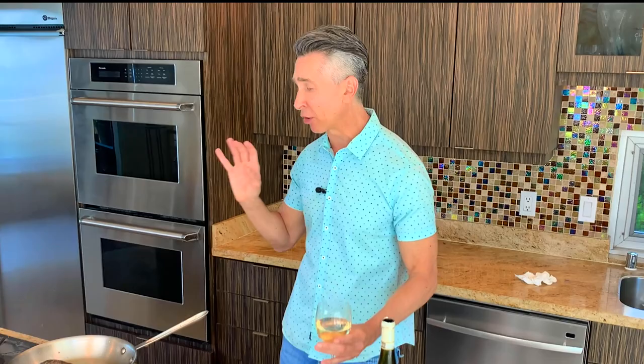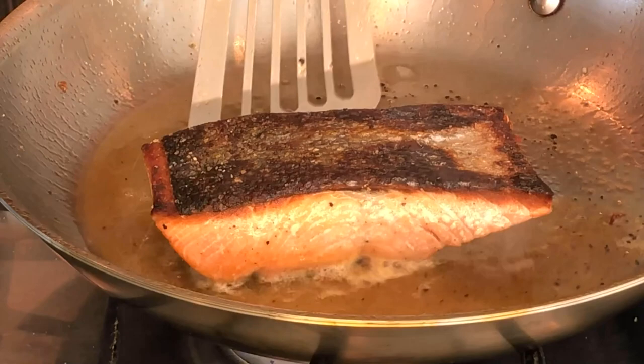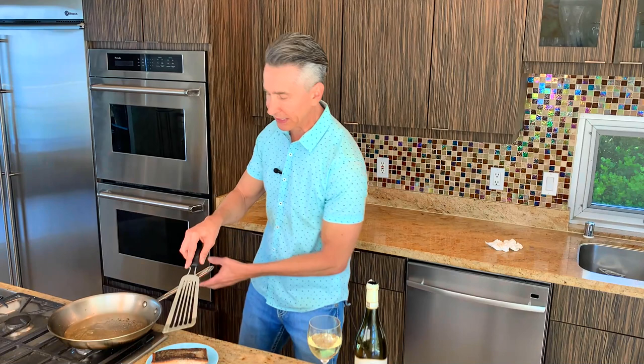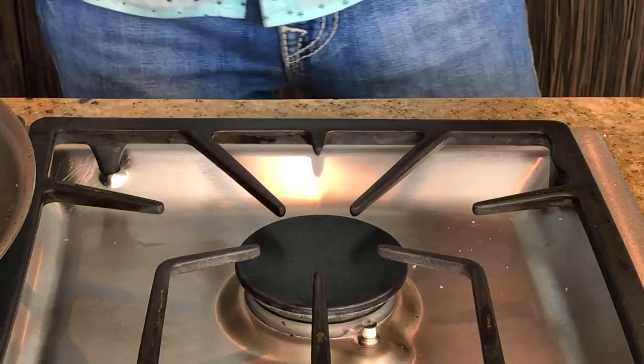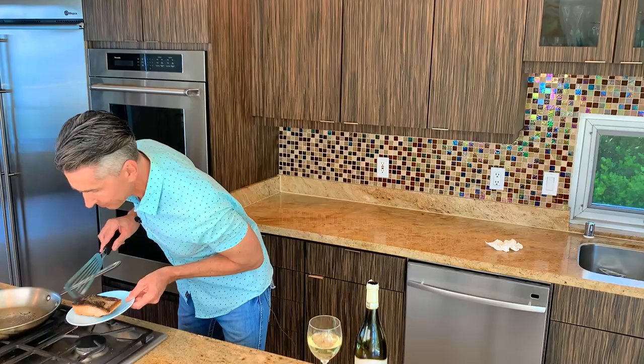Our salmon is done — it's that simple. We want to keep that beautiful crispy skin side up. Look at that. Listen to this — do you hear that? That is that crispy skin salmon. That is amazing. See how easy that was? Now let's plate up.